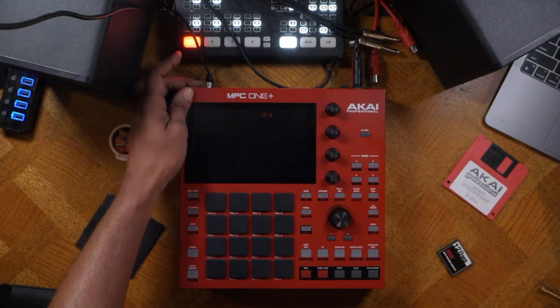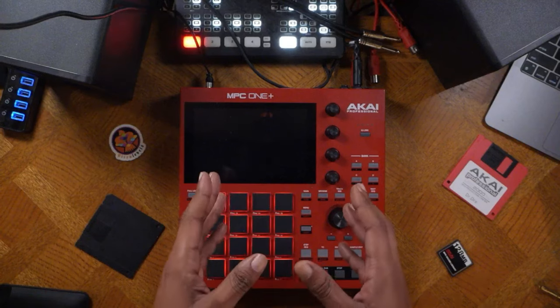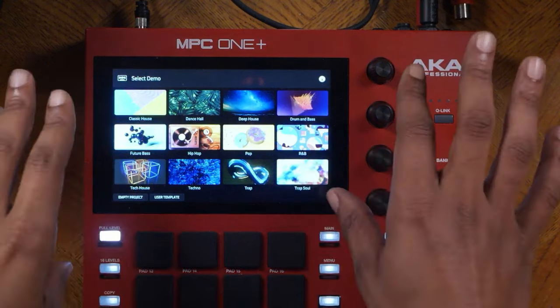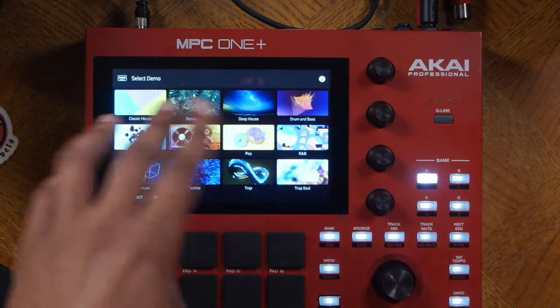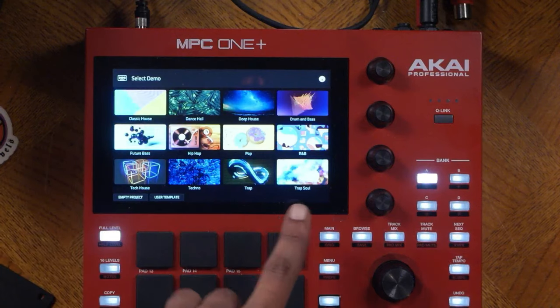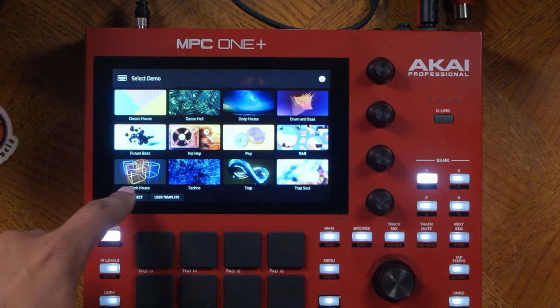Let's power up the unit and you'll be greeted with a splash screen. After the splash screen you will be greeted with a template screen where you have all kinds of different templates for different styles of music — from classic house all the way to trap soul. What we're going to do is start up an empty project by hitting the empty project button.